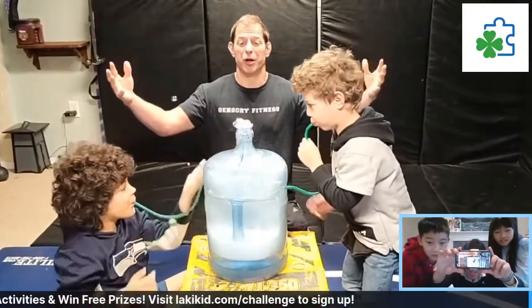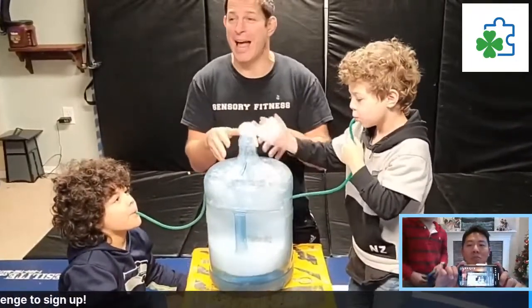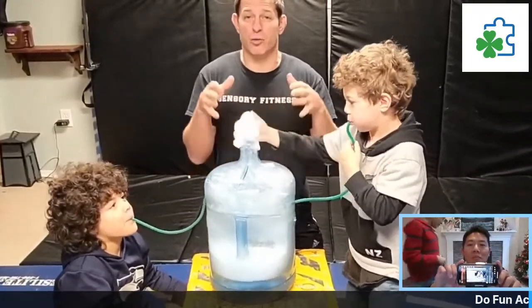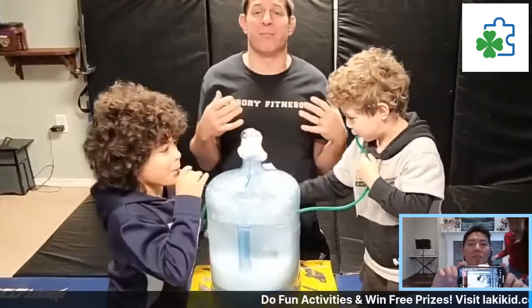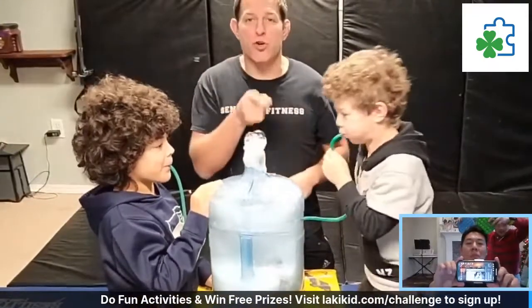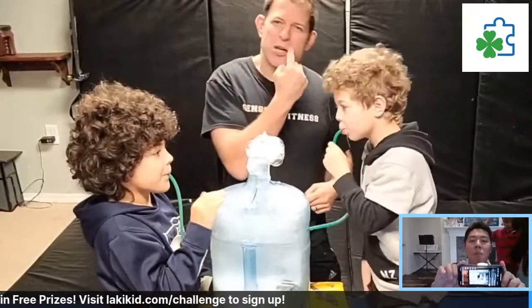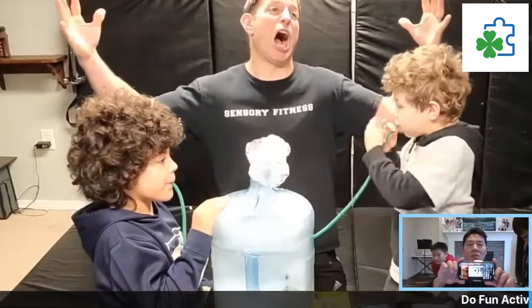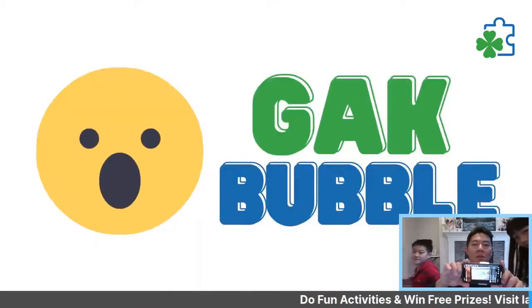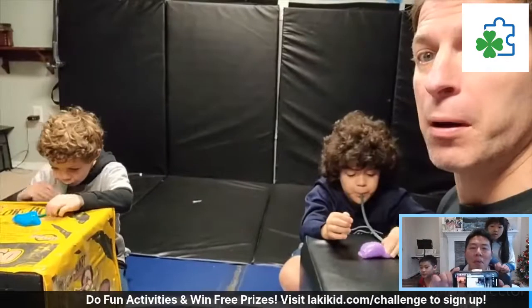You don't have to get a jug — you can use a milk jug, a container, a bowl, a cup, it doesn't matter. All it is, is soap and water, and then you have a tube or a straw to blow and mix it all up. The next activity is Gak Bubble.